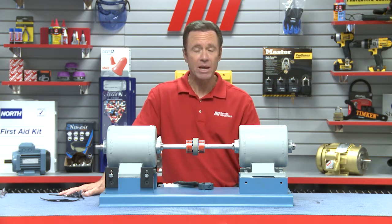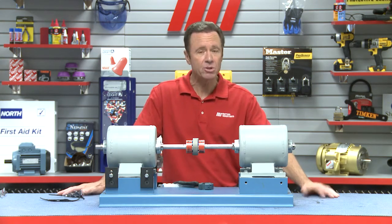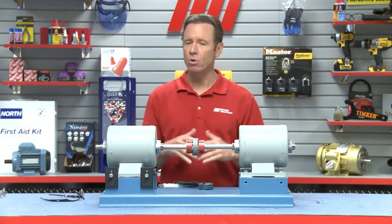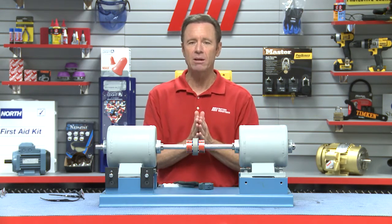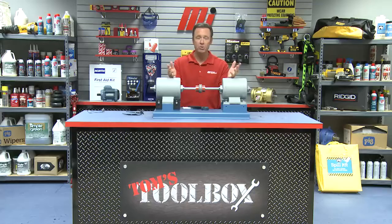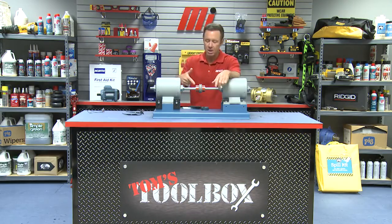Or you can call me because I know how to do it now, right? Also, as you saw, we had on the appropriate PPE. You want to make sure you do the same — gloves and glasses, whatever the job calls for. Just make sure that you're doing it right because safety is always priority number one. Check out more Motion Industries MI How-To videos or more Tom's Toolbox videos with me, Tom Clark, as your host. Thanks for watching. Good stuff.